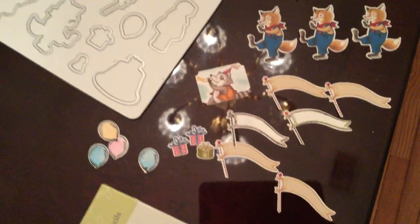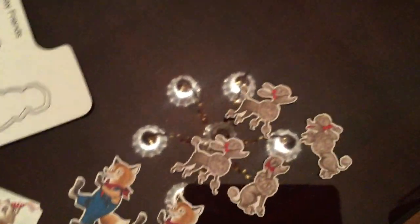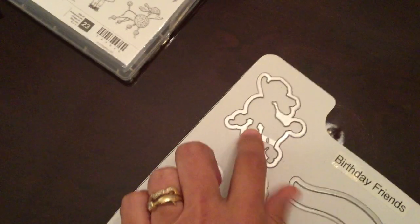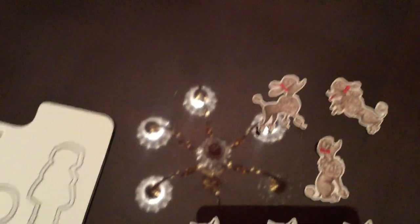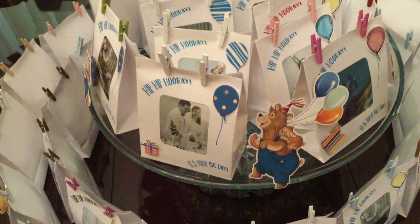I also used the framelits for cutting out different designs like the little fox, the banner, and different embellishments for the bags. In my other video — my introduction to the Birthday Memory Suite — you'll see that I cut out all the poodles using my Brother ScanNCut, because there's a whole page of poodles in the designer series paper but only one die. I also used the Brother ScanNCut to cut out bears, balloons, and other shapes to use as embellishments.